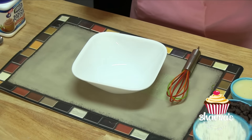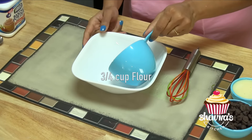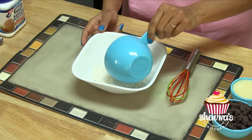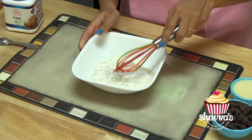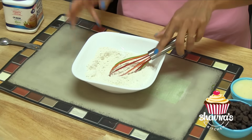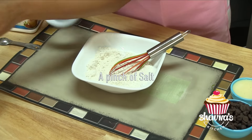First, dry ingredients. Here I have three-quarter cups of plain flour, half a teaspoon of baking powder, and give it a good whisk. Oh, don't forget salt — a pinch of salt.